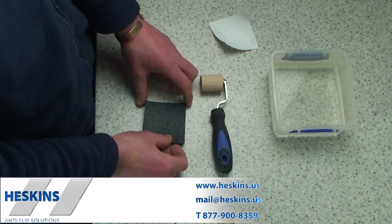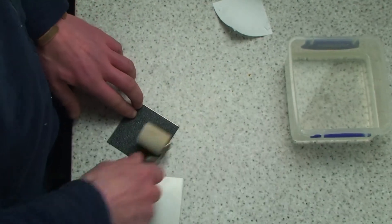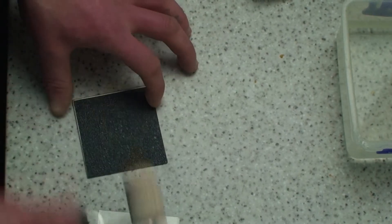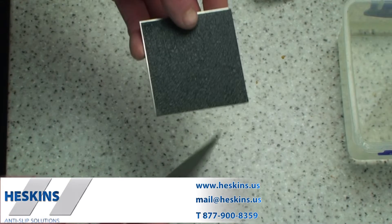Corrosion protection tape can be applied with ease. When applying the material, simply peel off the backing paper and place the material onto one side of the metal you are using. Apply a reasonable amount of pressure with your hand or use a pressure roller.